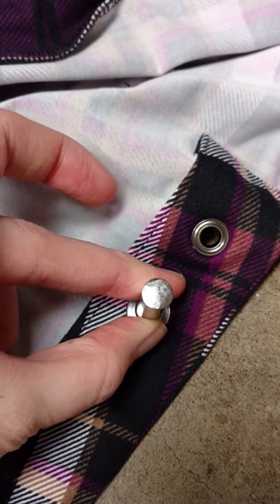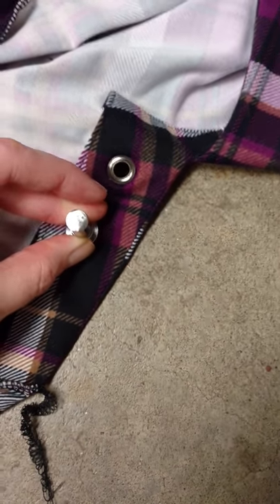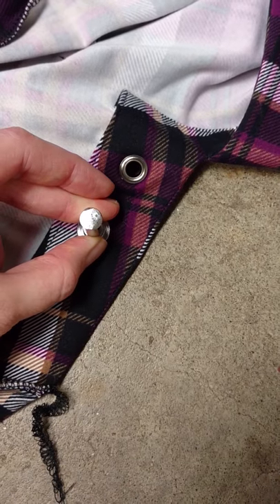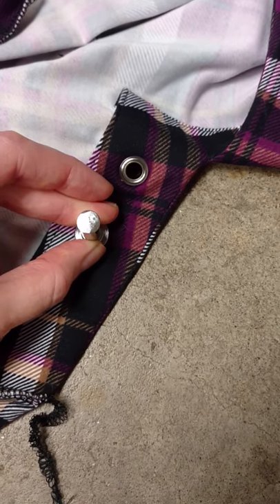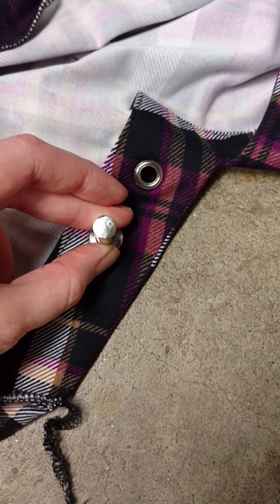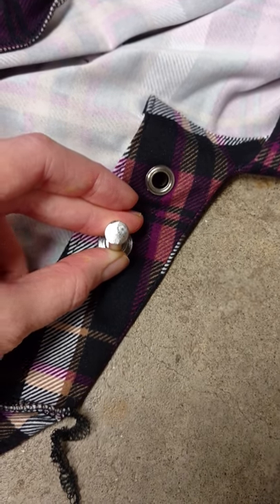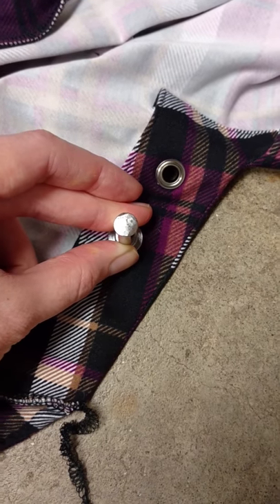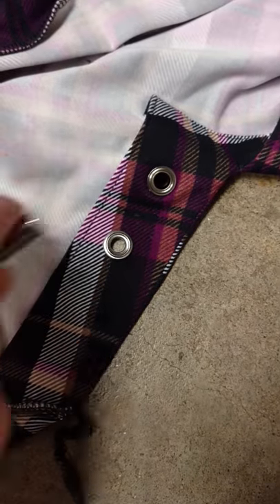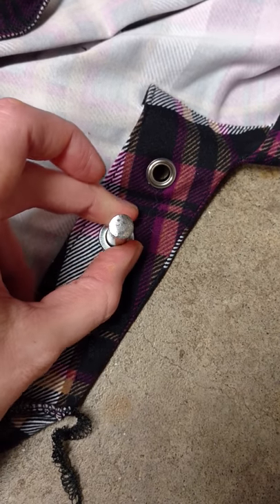If you're hammering on a hard surface — which you want — you need that hard surface to get enough power behind the hammer. Generally I would put down a cloth or something to keep the grommet from getting scratched on the bottom, but I'm being lazy right now and I don't care too much since I'm lacing through them anyway. Generally put something down there. You want a nice hard surface, probably on the ground rather than a table, to get some force behind you.